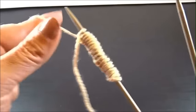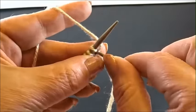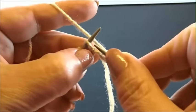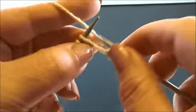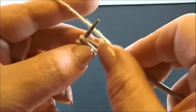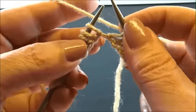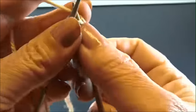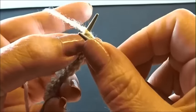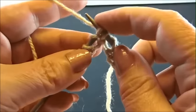I take one needle off and I'm now on the back side of my work. I start here with row 1. I knit my edge stitch and now knit 4 stitches: 1, 2, 3, 4. Yarn over and knit 2 stitches together and keep the stitches on the needle. Knit the first stitch again and drop the stitches now.